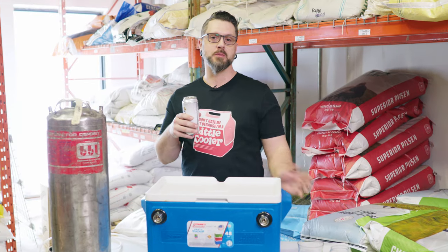Hey Brewers! You know what day it is. I don't know why I'm cracking a beer because we're about to have more beers, but it's beers. It's Friday.